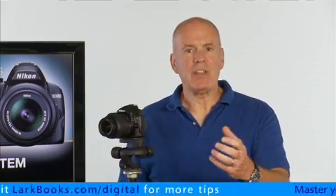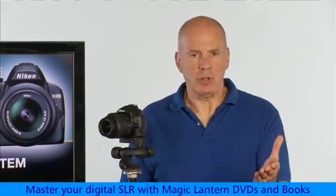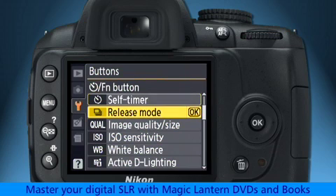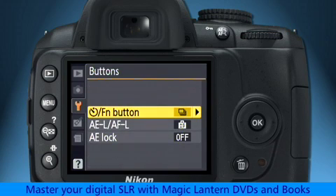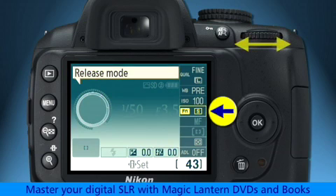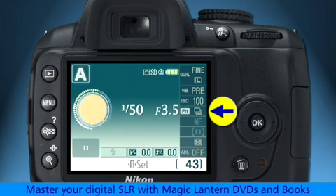For example, if you want to use the function button to quickly change the release mode, first select the release mode option from this menu. Now the function button is programmed to control the release mode instead of the self-timer. Whenever you want to change the release mode to a different setting, just hold down the function button and rotate the command dial to quickly cycle through all five release modes until you find the one you want to use.